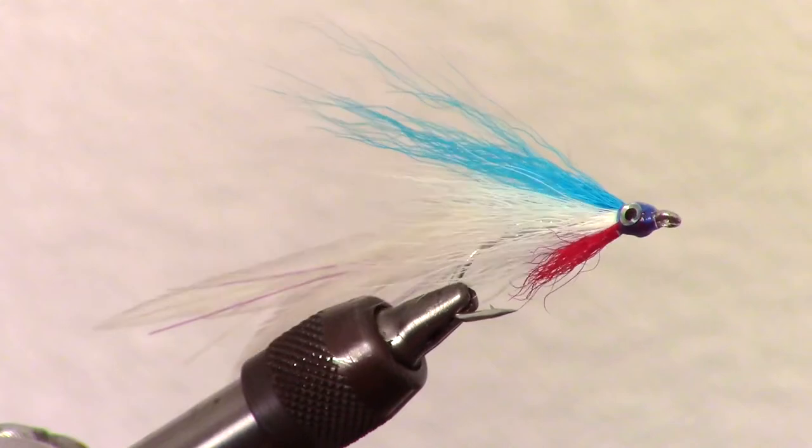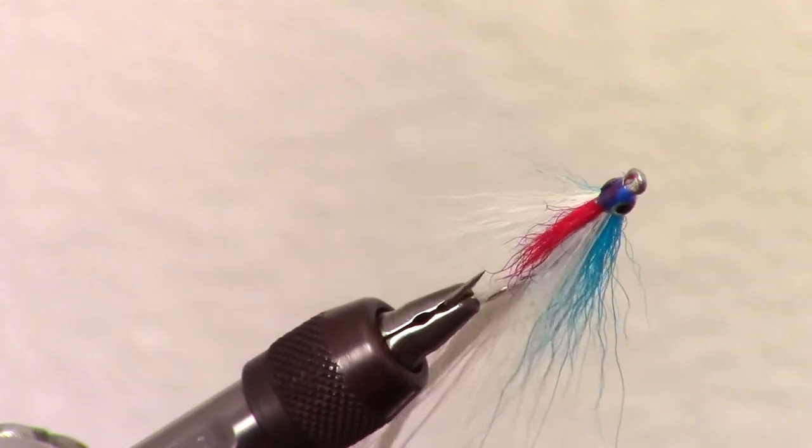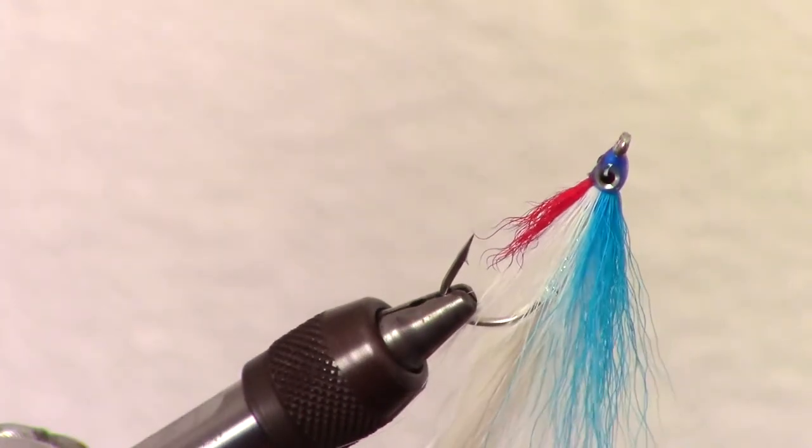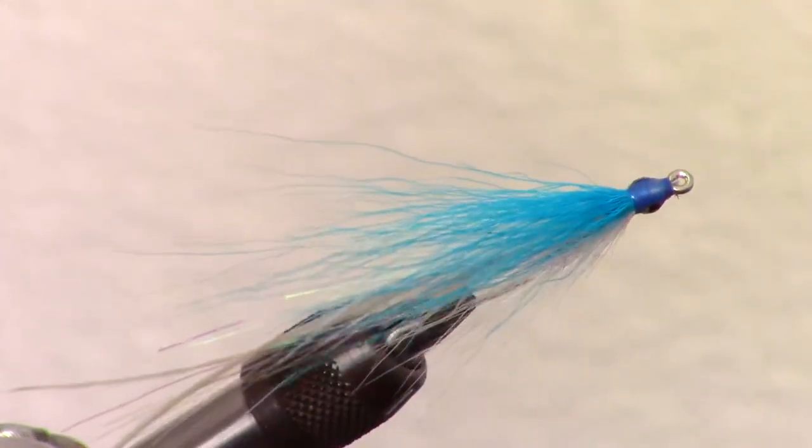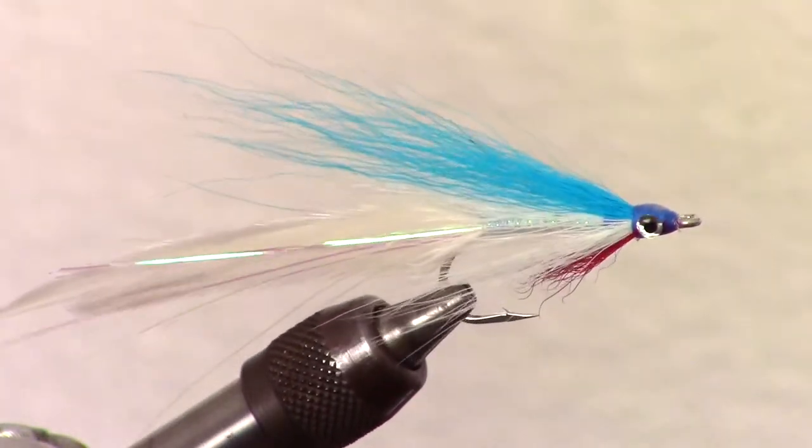The Lefty's Deceiver is one of the most popular and effective streamers for saltwater applications, and they can even be used for larger freshwater species like bass, salmon, and pike.